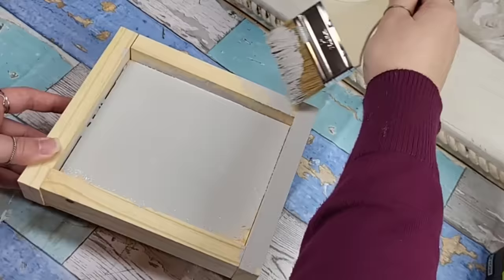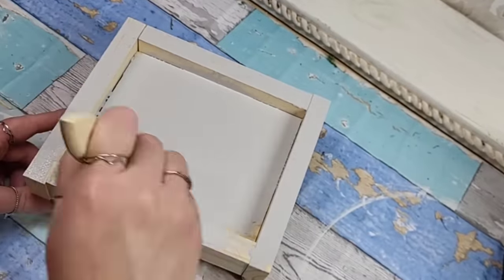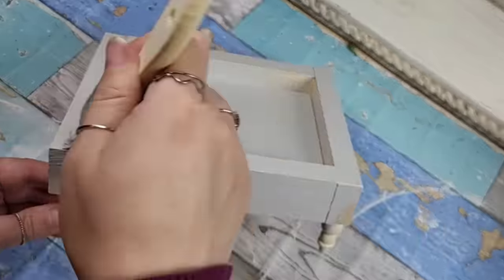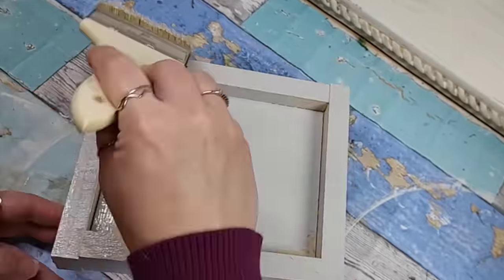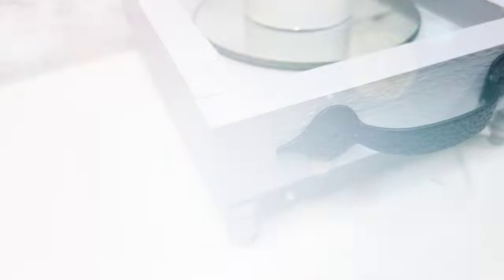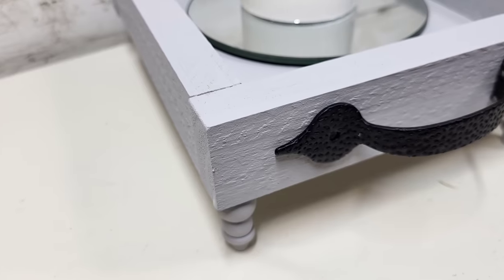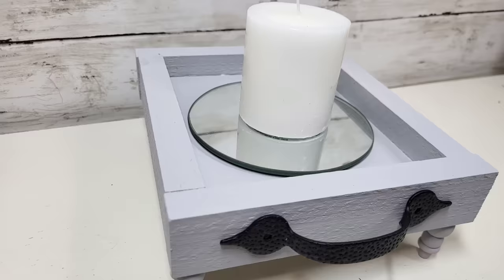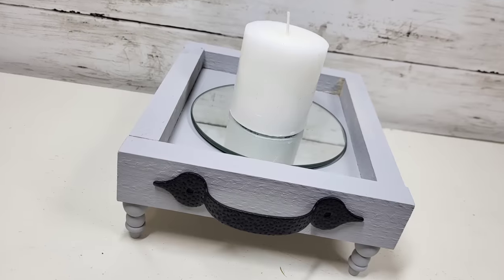I also took a little handle that I had laying around — I pick these up from Lowe's all the time, often on clearance for like 99 cents, so I always grab them. This turned out so high-end, I love it so much. As always, thank you all so much for hanging out with me today. I hope you enjoyed all these wood DIYs, and until next time, bye!